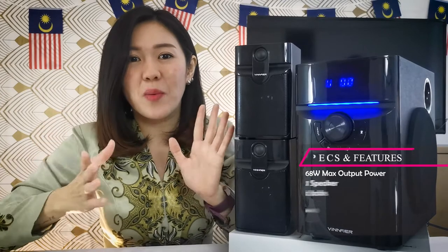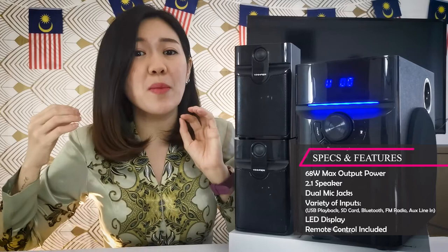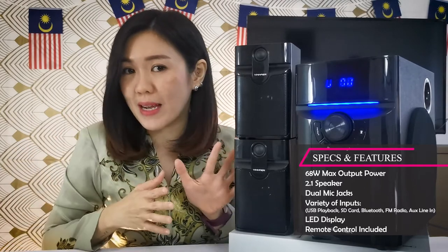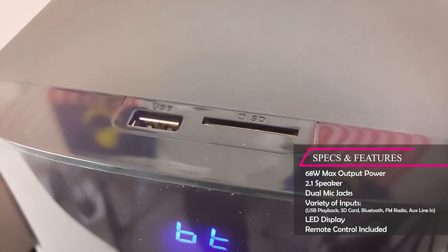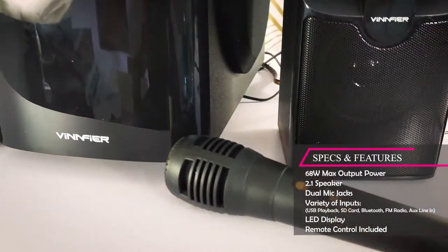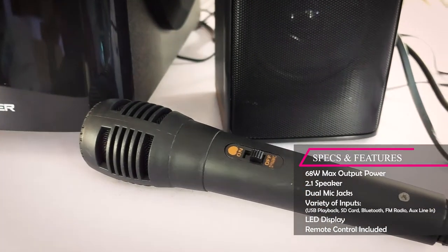But other than the dual mic jack, we have Bluetooth 5.0 and FM radio. And what is different from the Xenon2? Not only the dual mic jack — what we don't have in Xenon2 is it comes with an SD card slot as well. And of course, not to forget the USB drive, plug and play.